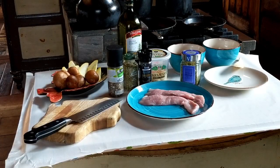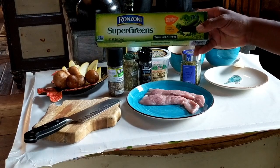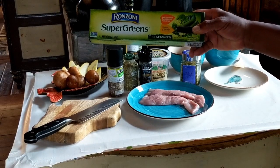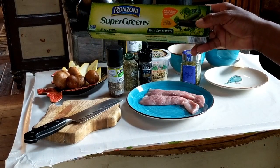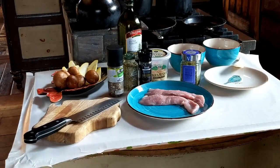I'm going to use Ranzoni Super Greens thin spaghetti pasta to give it some color and a little interest, and at the same time, as usual, keep it as healthy as possible.